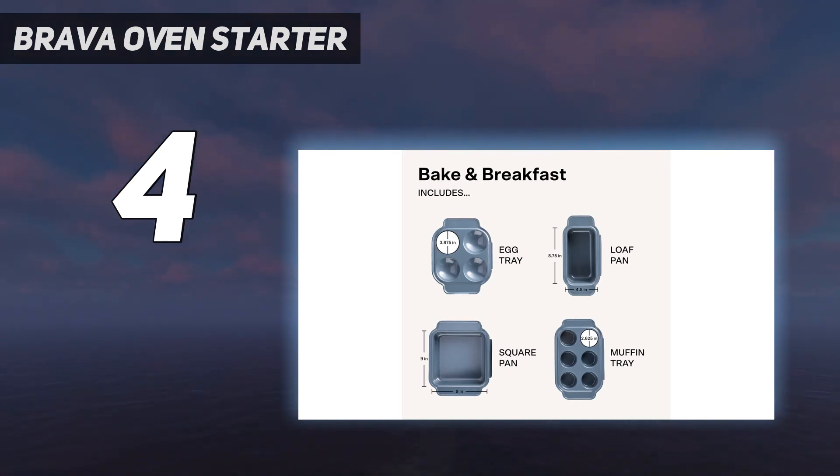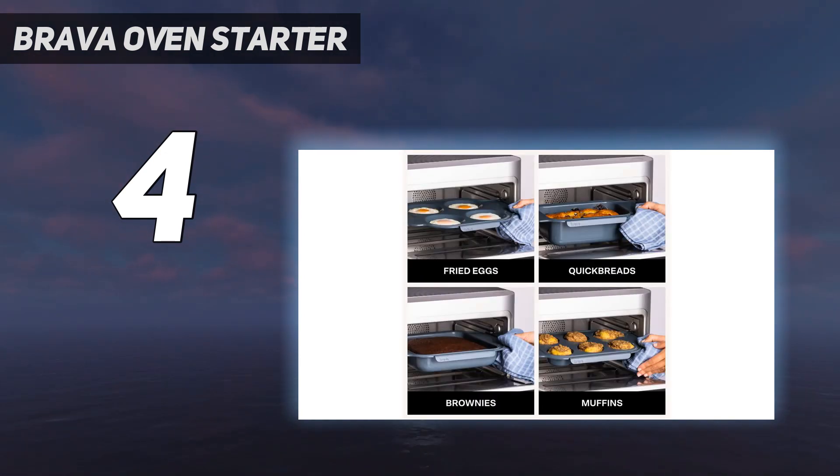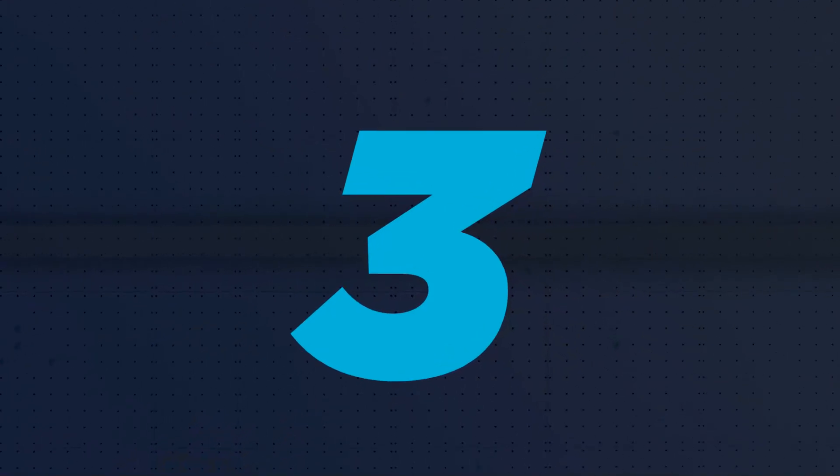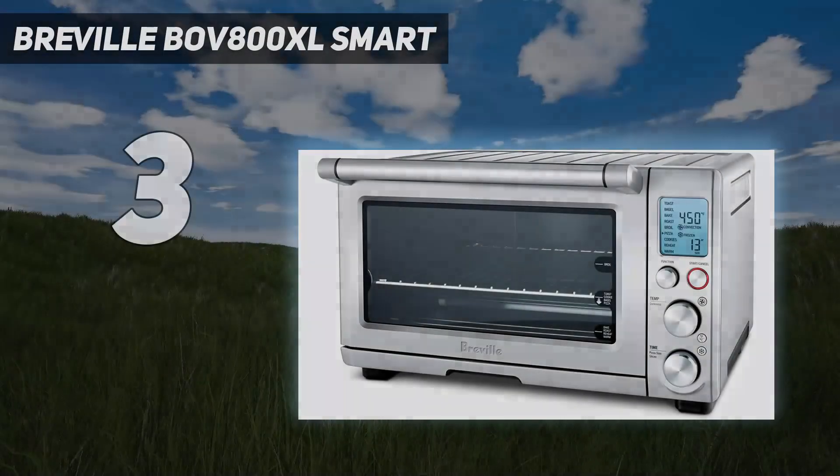Brava's compatible app lets you share recipes with friends via text or social media, download custom meal programs from the user library, and your phone will notify you before cooking is complete.